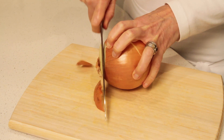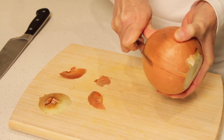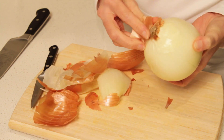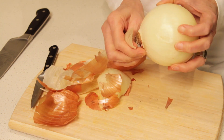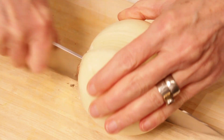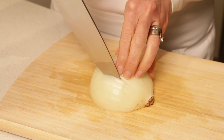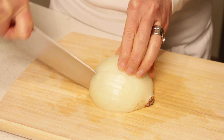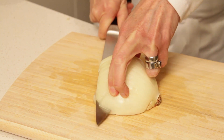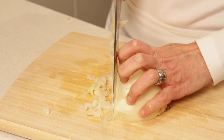To cut the onion in quarter-inch pieces, first trim off the stem end. Then with a paring knife, make a small slit all the way along the onion to the root end, and peel the first layer. Make sure to keep the root end intact — this will help the onion stay together. Cut the onion in half through the root end, then cut lengthwise in quarter-inch strips, not going all the way to the end so the layers stay attached. With the knife parallel to the board, make a couple of incisions, again not going all the way to the end. Now cut the onion crosswise in quarter-inch pieces.